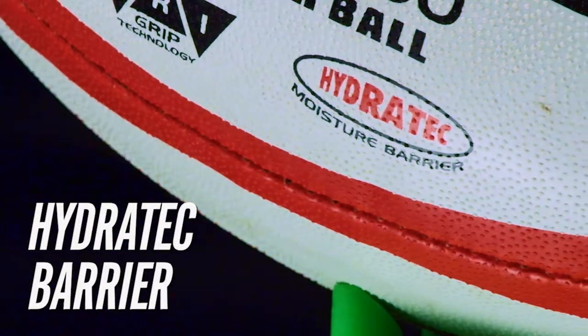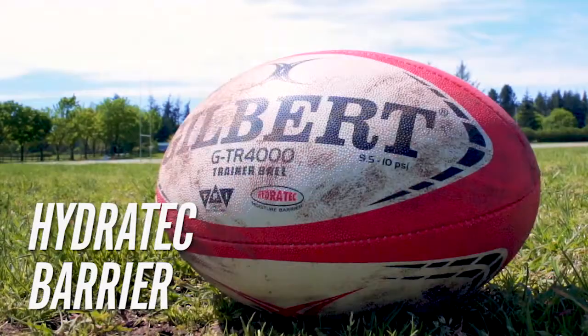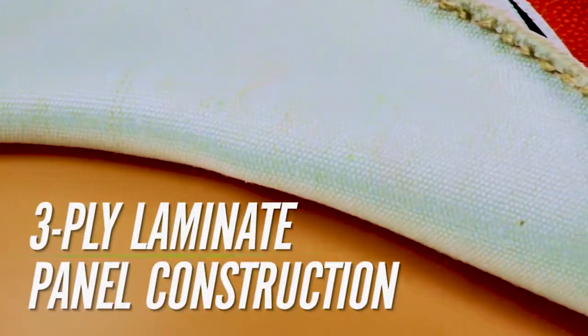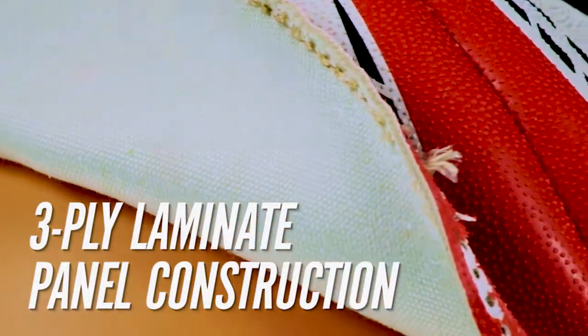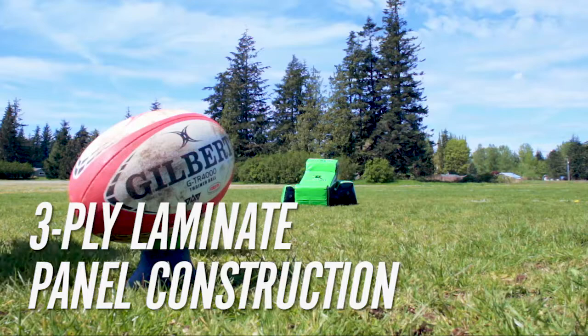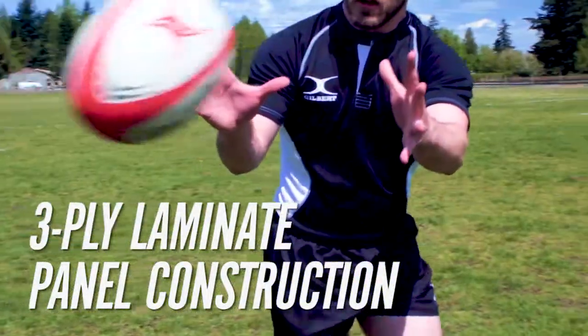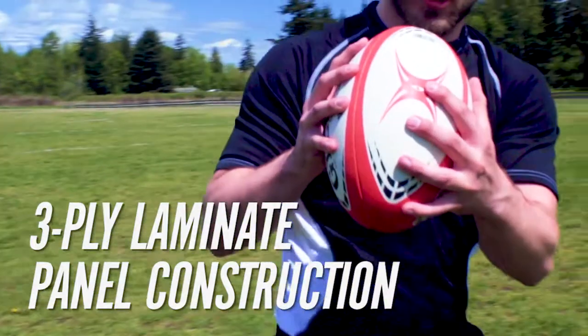Constructed with a waterproof Hydratec barrier lamination, which helps repel dirt and water to extend the life of your ball. Utilizing 3-ply polycotton and cotton laminate panel construction, the GTR 4000 will perform better on longer kicks and passes, as well as better retain its shape than a ball with 2-ply construction.